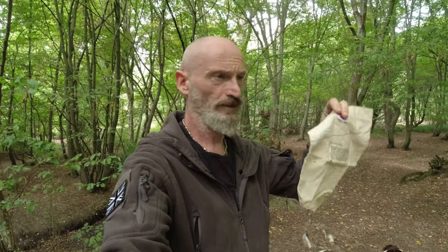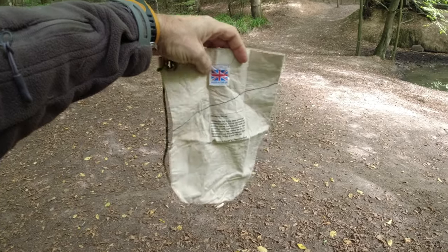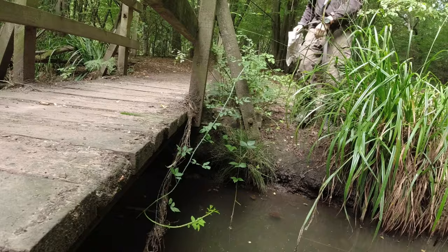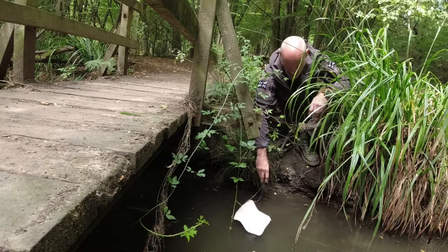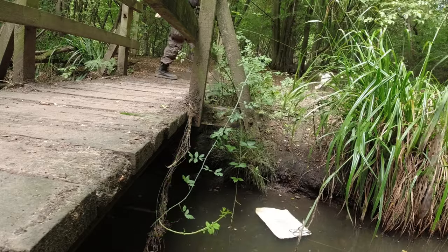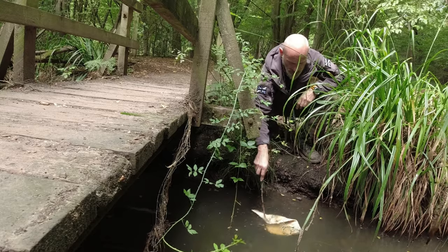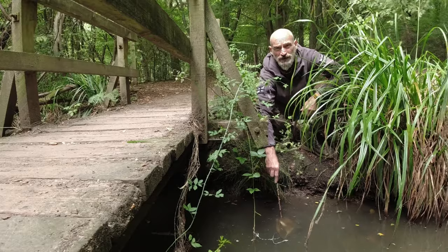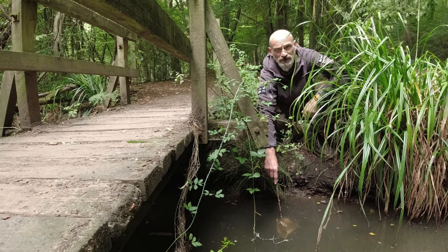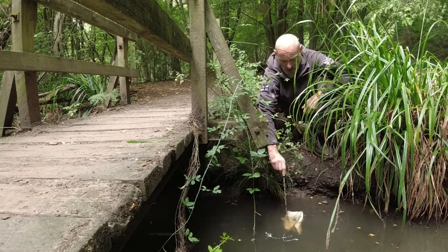The first thing I'm going to use is the older British Army Milbank bag — just a standard British Army Milbank bag. The first thing I need to do is soak it. I found a bit of stick to hold it under the water. This needs to be soaked properly, so I'm going to find a stone to weigh it down and leave it under there for a little bit, because as you can see it's still dry and floating to the surface.